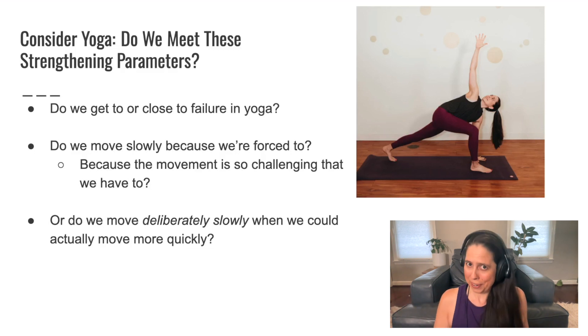So if that's what we do in yoga, how strengthening could that be?